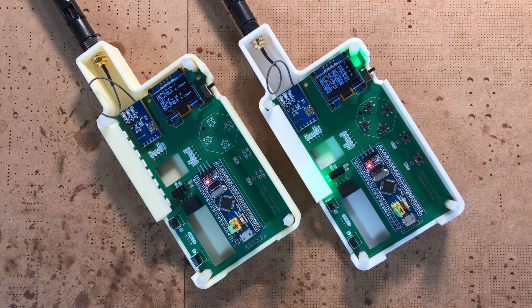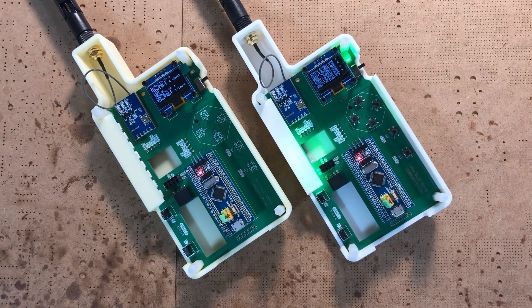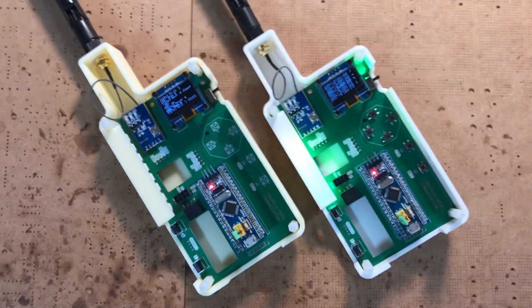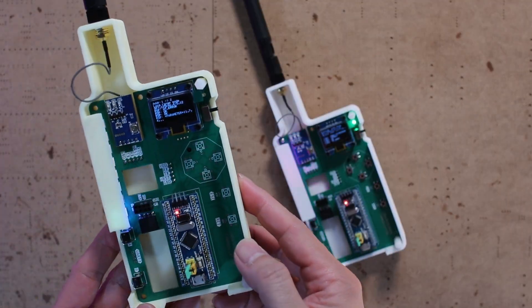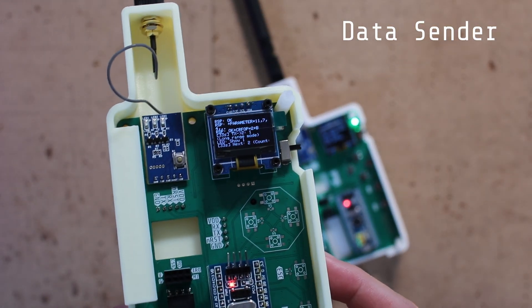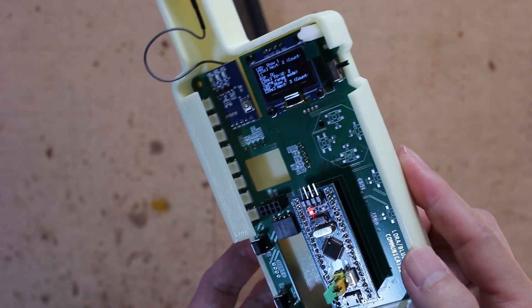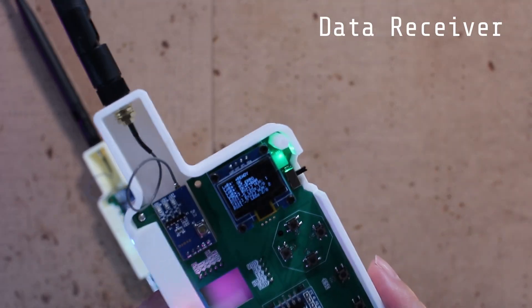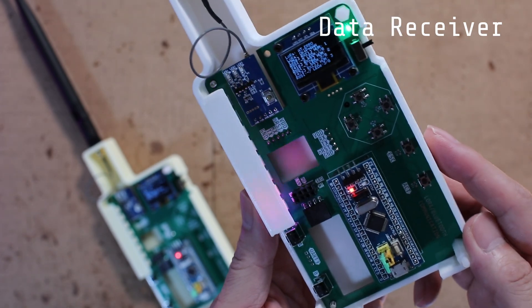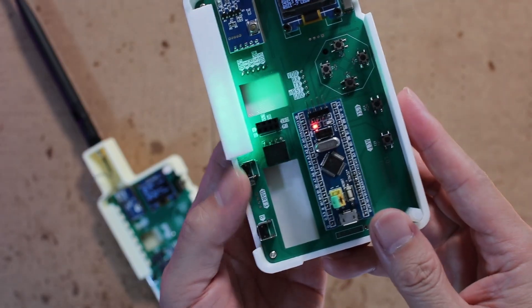With both boards ready, it's time for programming. To keep testing simple, the transmitter just sends numbers 1 through 8 every 2 seconds — very little data and easy to track. While sending, the OLED displays the transmission status, and the RGB LEDs light up according to the number being sent. On the receiver side it works the same way: the OLED shows the received number and the corresponding LEDs light up to match it. The receiver has two modes, switched with button A and button B.